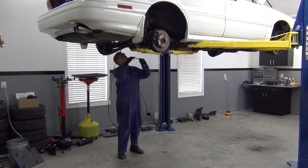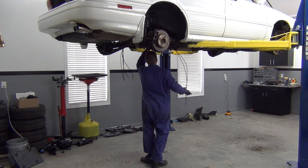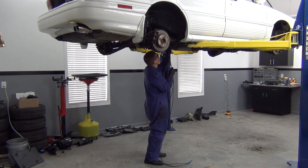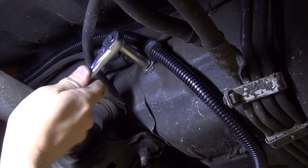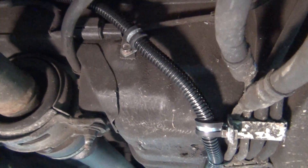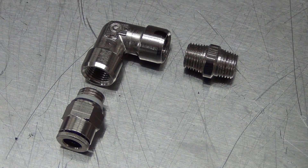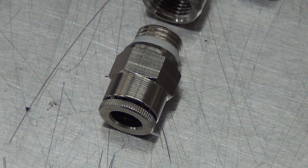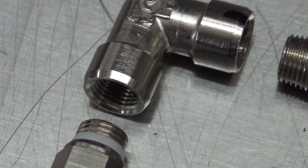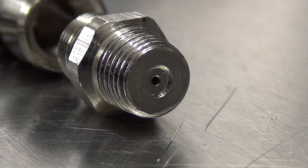Next, I grabbed the remaining line and ran it all under the car. Once I decided on a good route, I covered them in some loom for protection and secured the lines with insulated clamps and zip ties. With that part of the job done, it was time to install our injector nozzle. Here's a close look at it with the 90 degree elbow and adapter fitting that allows the nylon hose to plug into it.